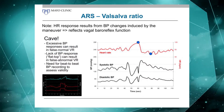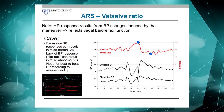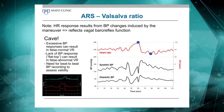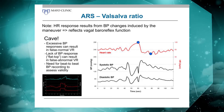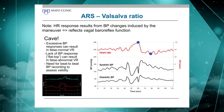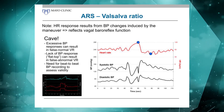When you look at the Valsalva maneuver, that heart rate response is the result of baroreflex function, because it is triggered by the blood pressure response that precedes it. Therefore, it is very important to not only look at the heart rate response, but look at the blood pressure profile at the same time, because there are variations to normal and those can influence your heart rate response to the maneuver.